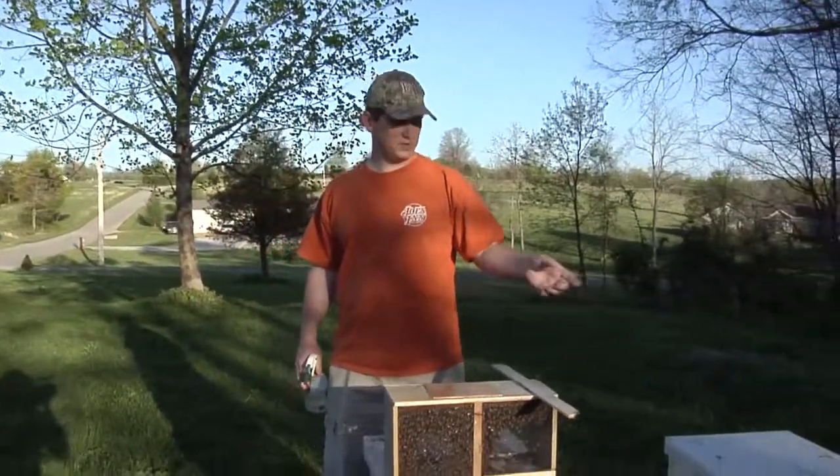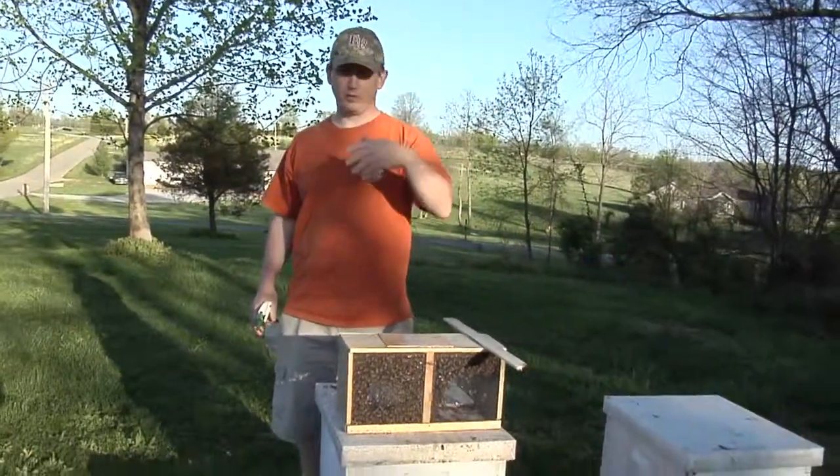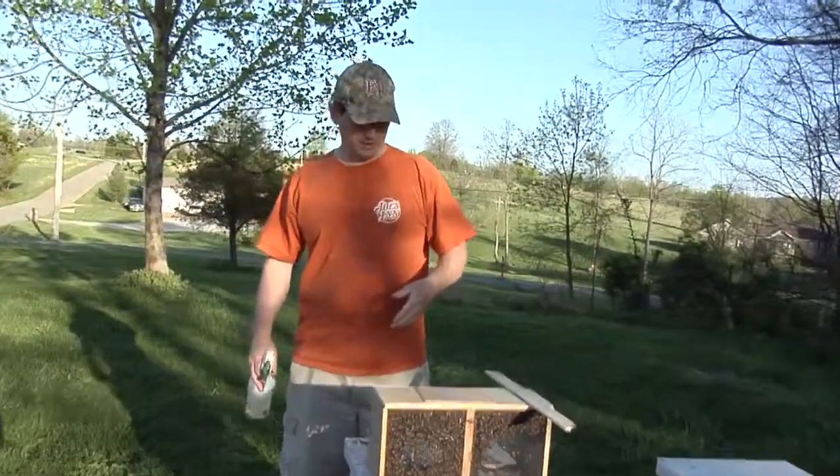We're going to install a package of bees. We've already installed one and they were pretty gentle. I'm not going to wear a veil this time — it's just a comfort level sort of thing.